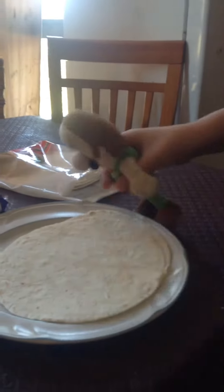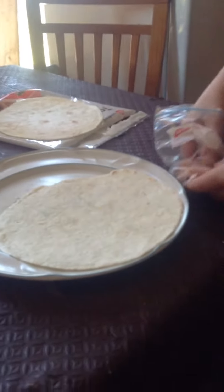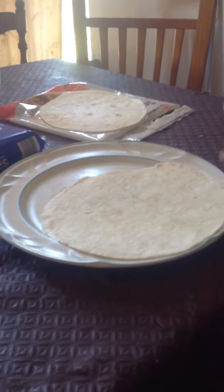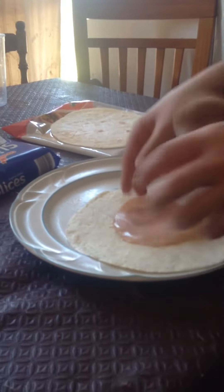Alright so you can simply get the tortilla — make sure you get one, not two, depending on how much you want. Then you get the ham, you get one slice, and you put that on.